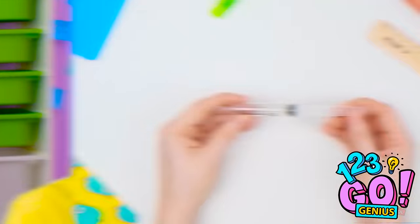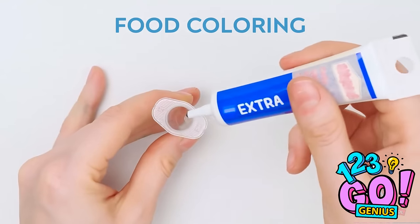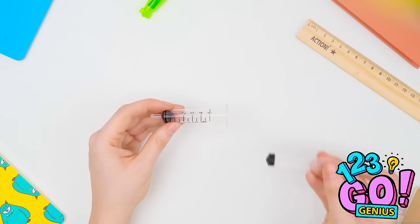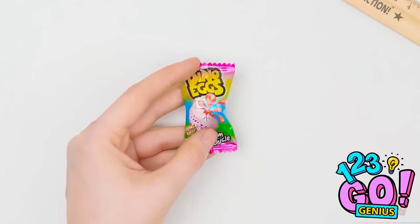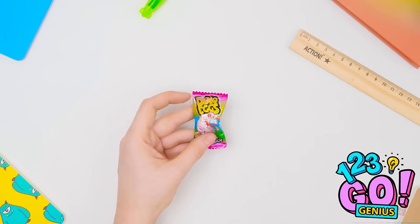Got you. For this prank, fill a syringe with food coloring — a little goes a long way. Using a needle tip, inject the liquid into the gum. This way it stays in the package. Mission is almost complete. She's in for a surprise.